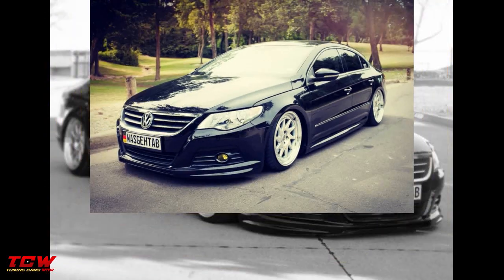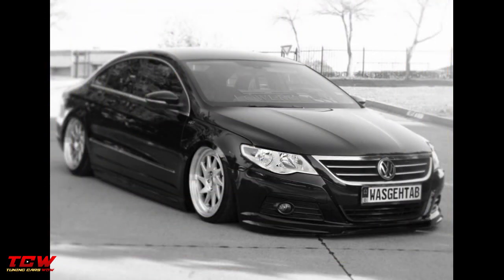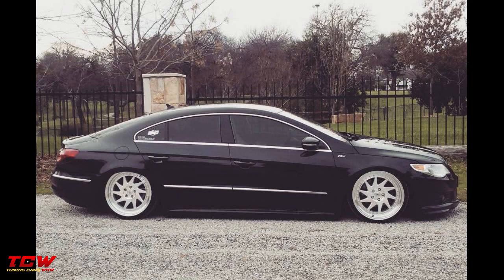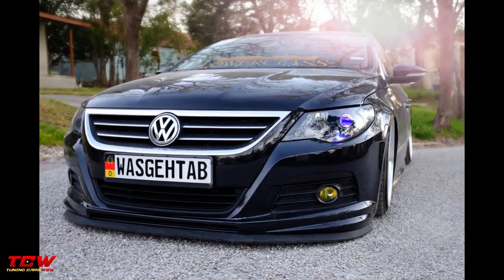Volkswagen Passat CC, bagged and cambered on gold rims, modified. Another Passat, another great project. The owner installed air suspension, changed the headlights to custom headlights, installed new rims, added camber, and now it's a show car.